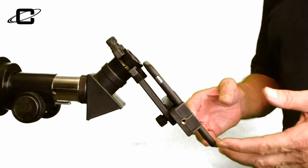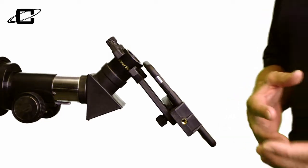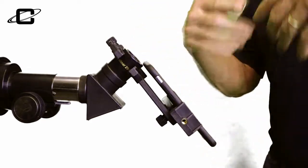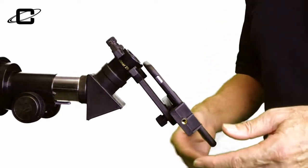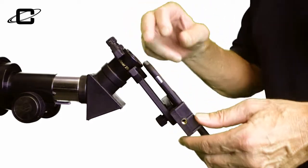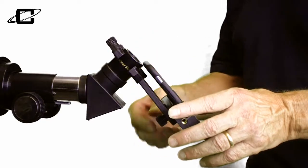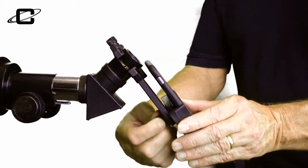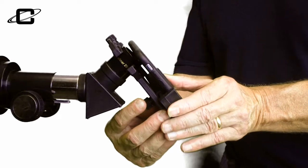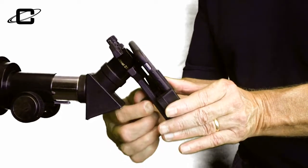Now that we've got the SPA attached to the telescope and the smartphone attached to the SPA, the next step is aligning your camera lens to the telescope eyepiece — this is where the fun begins. First, figure out where the camera lens is on your phone — is it in the middle, on the left, or on the right? It has to be centered over the eyepiece. On this particular phone it's on the right-hand side, so I'm going to loosen knob C, slide the phone up, and maybe rotate it to the left until I start to see the image come in. Once you see the image, tighten knob C.